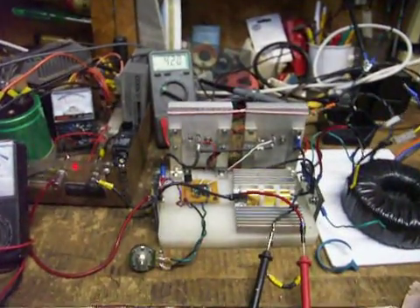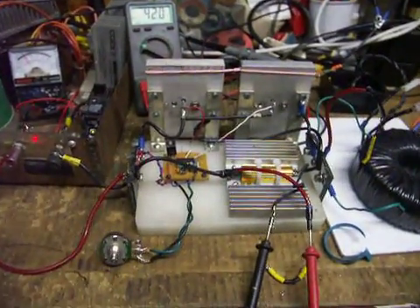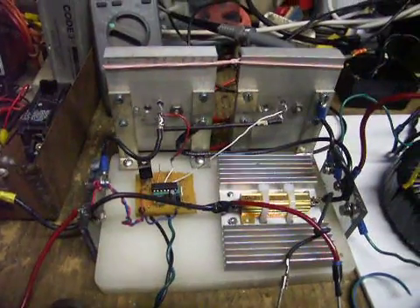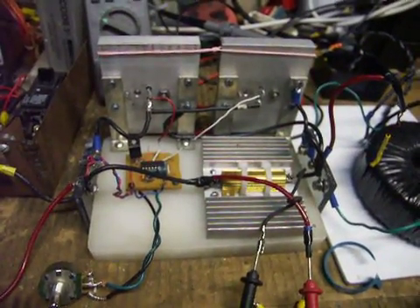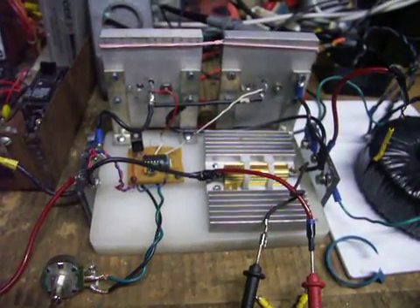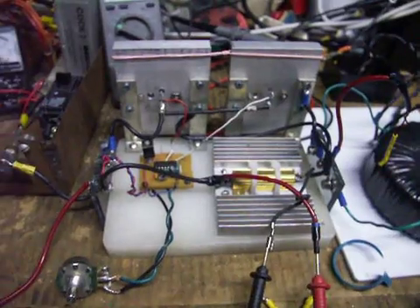Hey everyone. I've been working through the night to finish my circuit here. I've got it running. I just want to show you what I've put together. This is a temporary setup — this will all be put into a box if I decide to put this into my vehicle. But this is my setup just for temporarily.